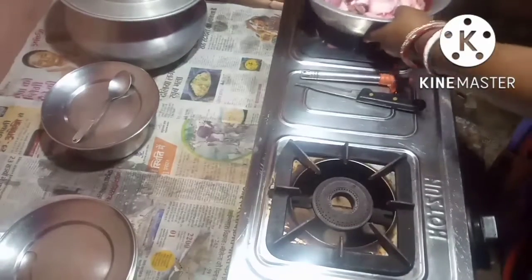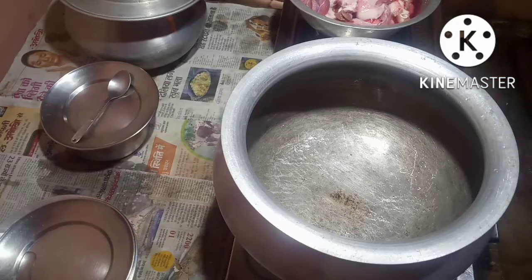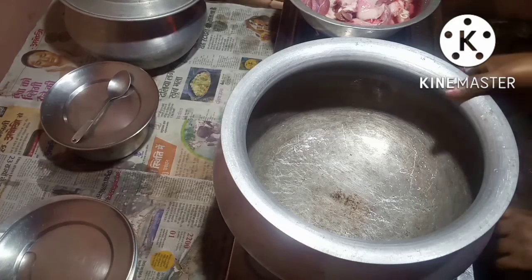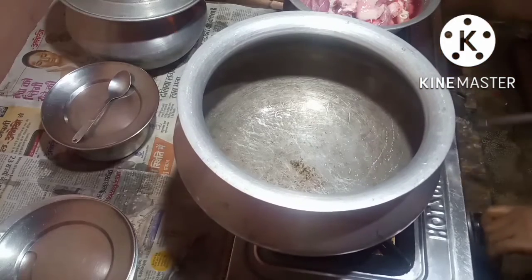While making the recipe I will show you all the ingredients. If you like my channel, if you are new to my channel, please subscribe, like, comment, and share.